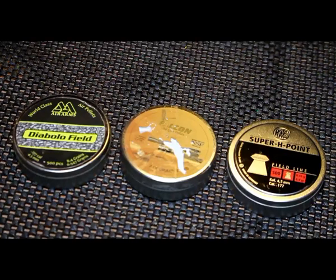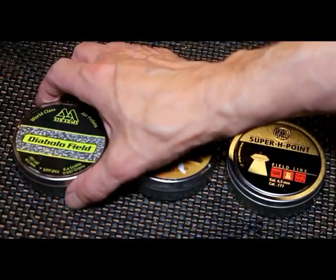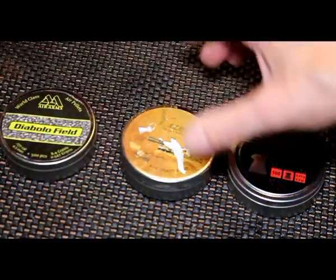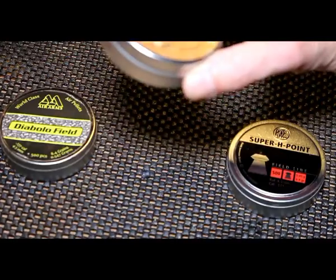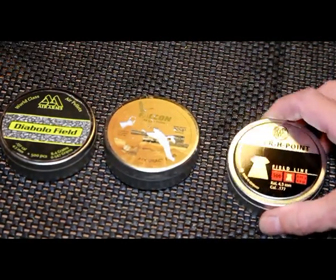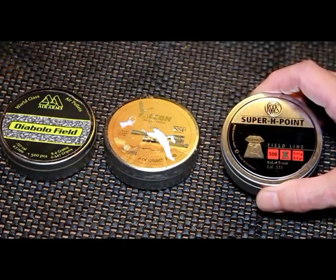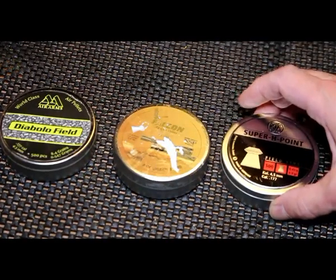I'm going to check the air pistol with three different types of pellet, chosen predominantly for their different weights, as I think it may be a little bit pellet fussy. The first test will be with Air Arms Standard Diablo Field at 8.4 grains — these are 4.52s. The second test will be with the Falcon Accuracy Plus pellets at 7.33 grain. And the lightest pellet, the Super H-Point by RWS, at 6.9 grain. Let's put these through the chronograph.